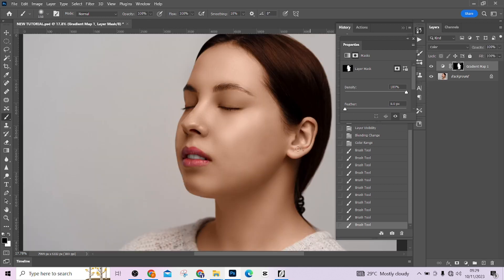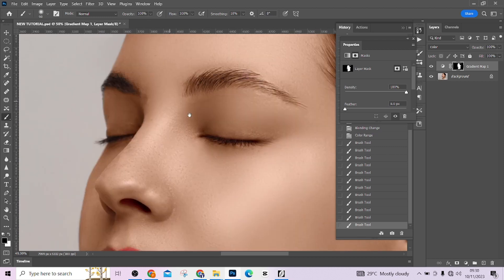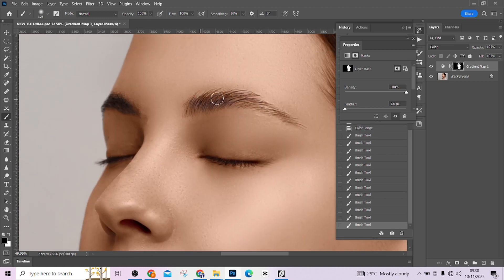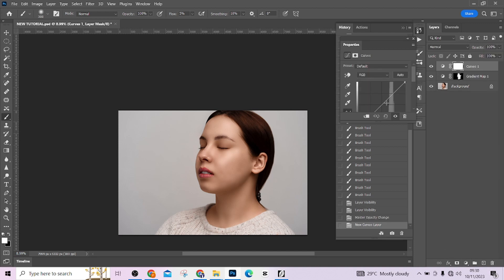Press Alt to go back to your image for a better view. You can check the eyes — they're turning an odd color. You can paint over it or reduce the opacity to make it blend in. This is better. Reduce the opacity to make it look realistic. This is before, this is after. Then go to your Curves, increase it a little, and clip it to the gradient map layer to make the skin shine a little.